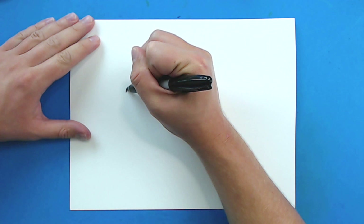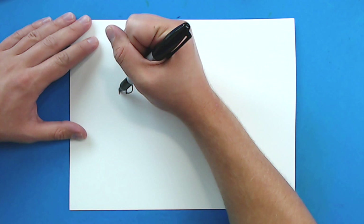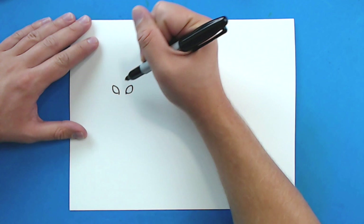So I'm going to start right here and I'm just going to draw a line that's just going to curve up and then kind of back down at an angle like this. Then starting here, I'm going to draw a line that's just going to curve up and then back down like this.